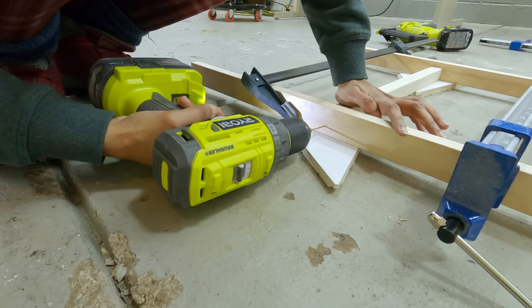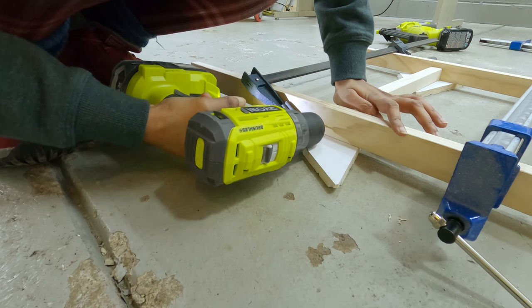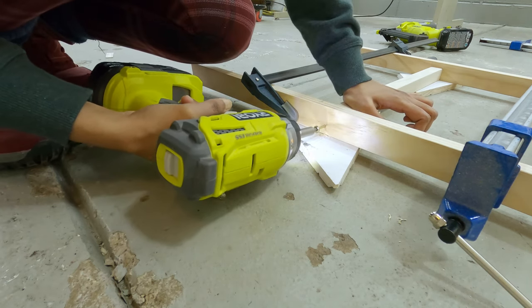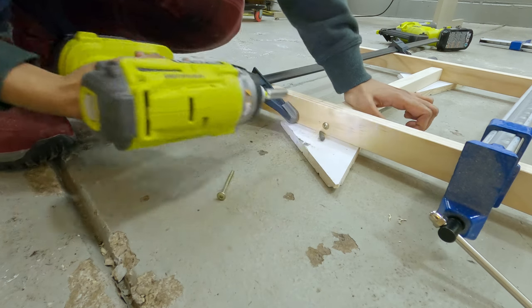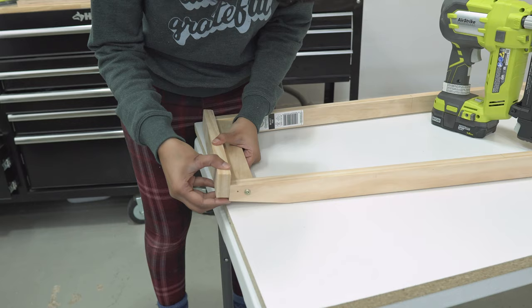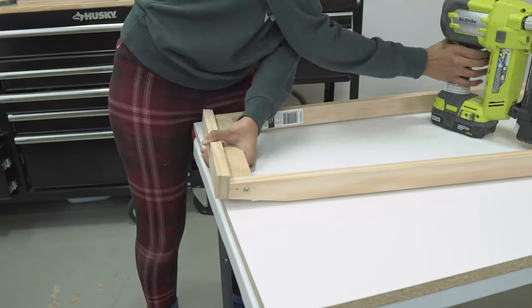Pre-drill and connect with two screws on each side. Use a countersink drill bit to hide the screws. I couldn't find my countersink bit so I decided to have exposed screws — I actually liked how it turned out at the end. I am attaching another 1 by 2 on top of the ladder. Now we have a sturdy ladder that leans against the wall.